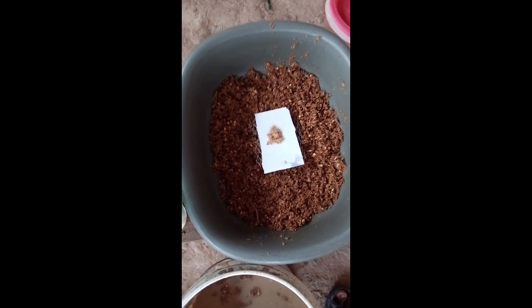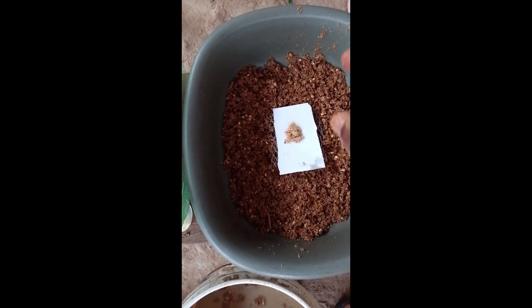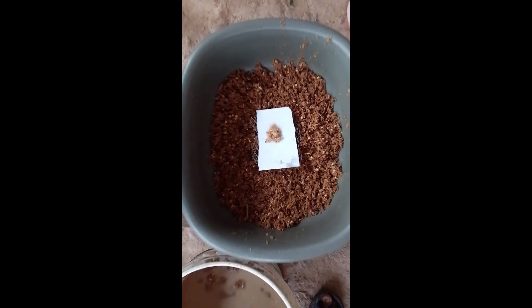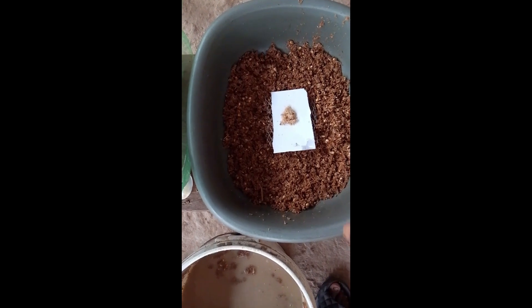As soon as there is a successful hatching, once they turn into new neonates, they will walk into the feed and start feeding. You can see there is something like hatching happening on this egg right now as we are making this video.